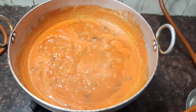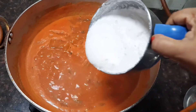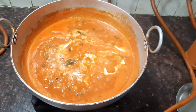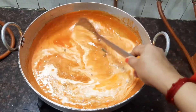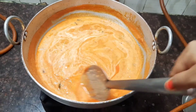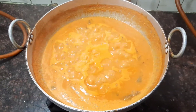Now you can see that our gravy has been boiling for about 10 minutes. At this stage, let's add the coconut paste — this gives a nice thickness to the gravy and also a nice flavor. After adding the coconut paste, mix all the ingredients together. Let it boil for another 2 to 3 minutes till our gravy comes to the right consistency. You can see our gravy is perfect.